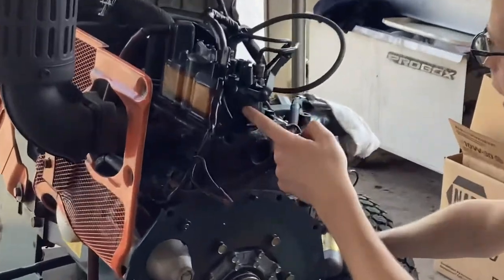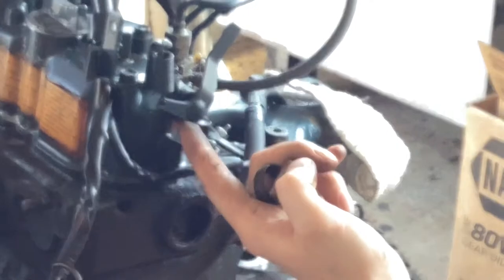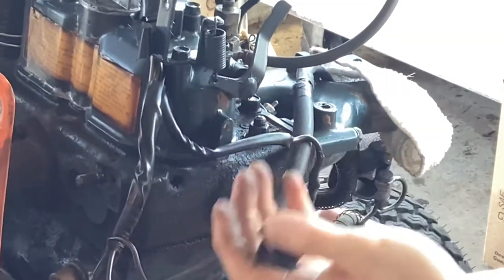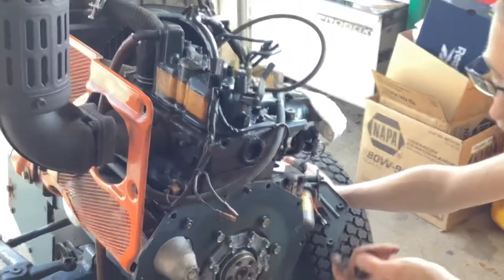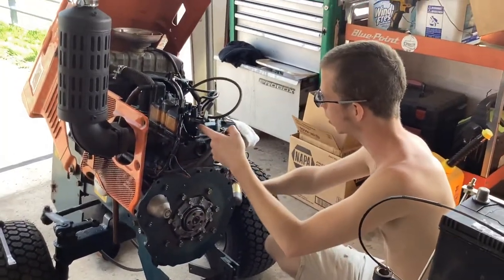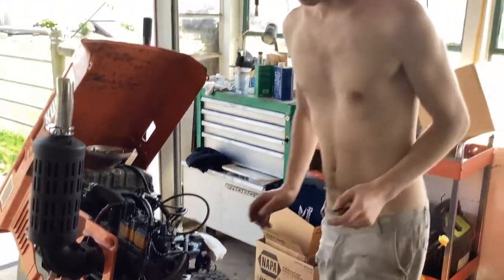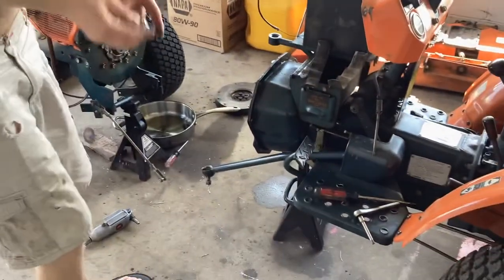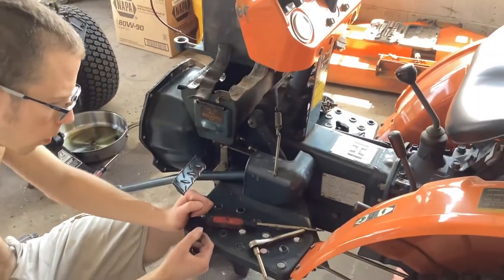This leak I had up here was just from this decompression knob that opens the exhaust valves and lets the engine basically freewheel with no compression if you need to bleed air out of the fuel system or whatever. So I'm going to just clean the top of the engine because this leak is now fixed and it's staying dry. Maybe after I'm done I'll make a video of the clutch pedal adjustment.